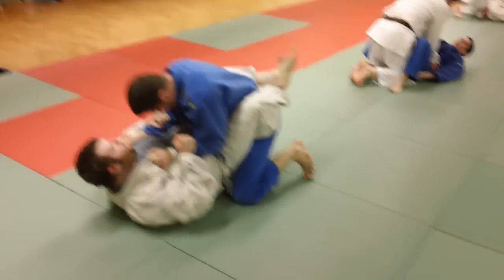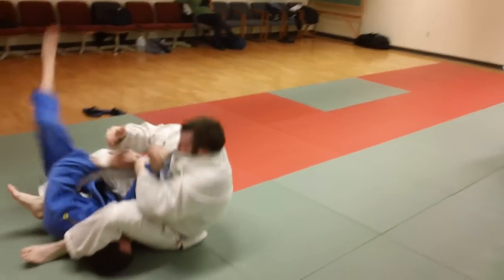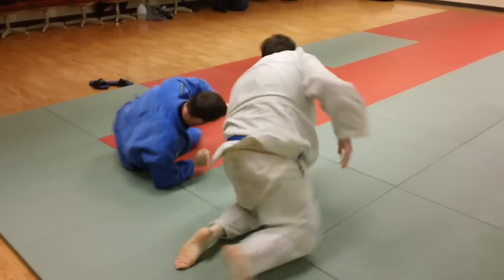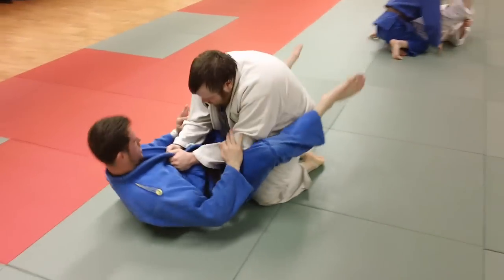We're drilling on doing a jujigatame from the bottom and stopping the top man from standing up and pulling you up off the mat. This is a skill that has to be developed, and you work on it and drill on it here in the dojo.